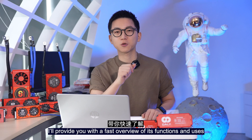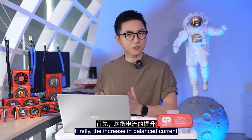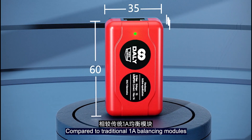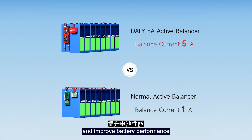In just one minute, I'll provide you with a fast overview of its functions and uses. Firstly, the increase in balance current — compared to traditional 1A balance modules, the 5A balance current can quickly balance the voltage differences and improve battery performance.